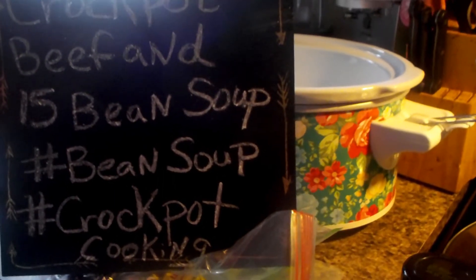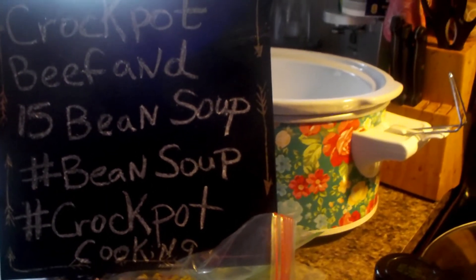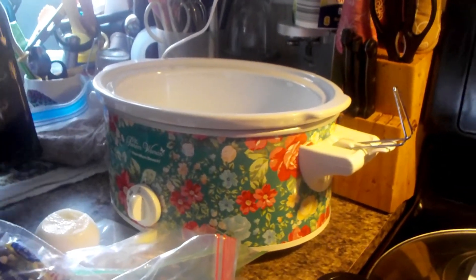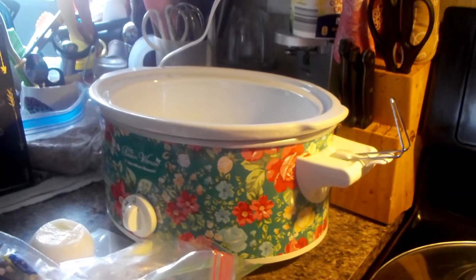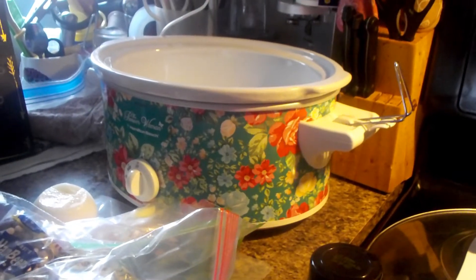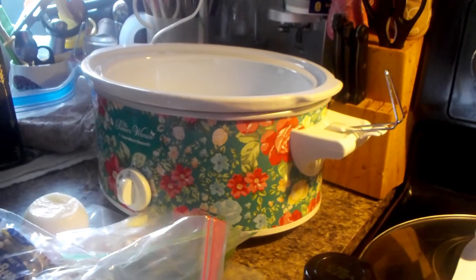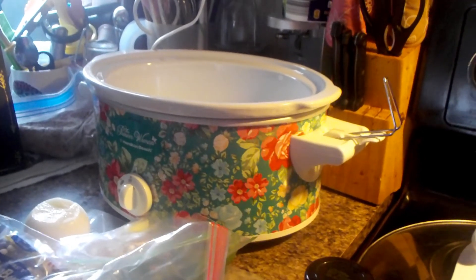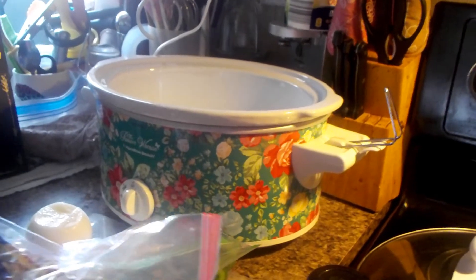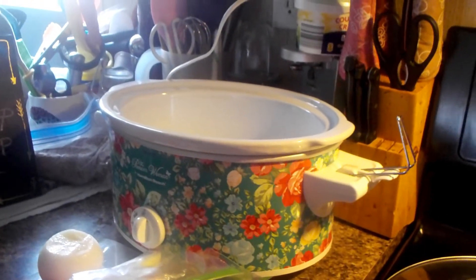Good Saturday morning. I'm going to take my crock pot and make some beef and 15-bean soup. I like ham in soup, but this packet is very salty ham flavoring, and I don't like a lot of salt or sodium — I have heart problems. So I'm going to throw this packet in the trash and season it my own way, starting off by using beef and veggies.